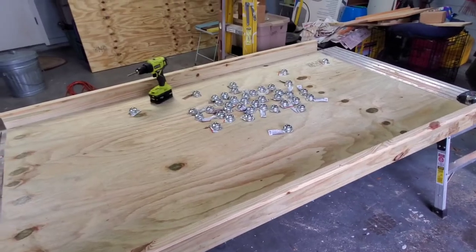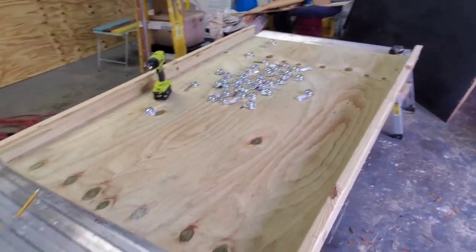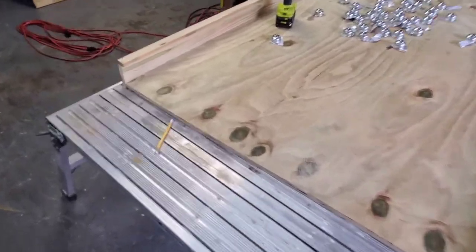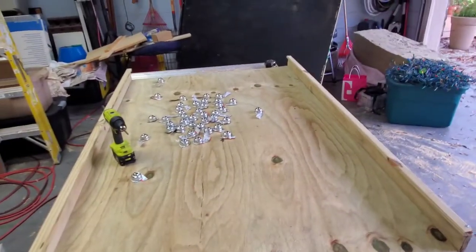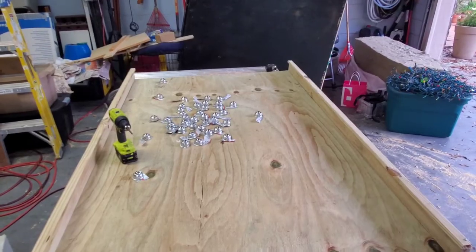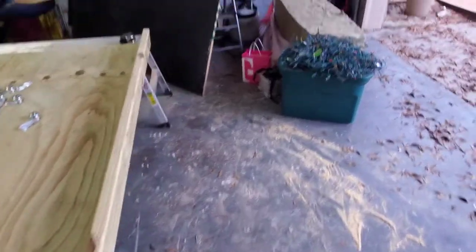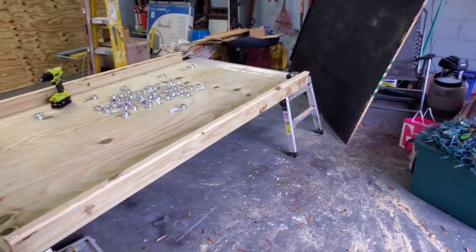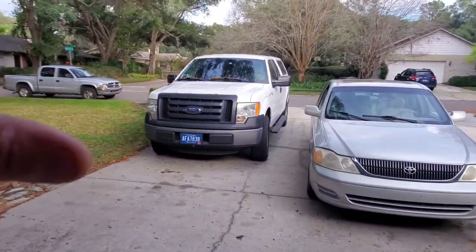$300 versus $1,200 — and I made this myself. I know it's going to work and fit his needs because I can design it exactly for the back of his truck instead of just guessing with a store-bought one. If anybody wants to build one of these themselves, I'll put the exact materials list. Remember, you're going to be cutting this to the length of your truck. It'll take two people to move since it's two sheets of three-quarter inch pressure-treated plywood plus some one-by-fours.